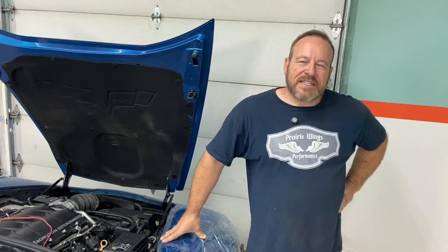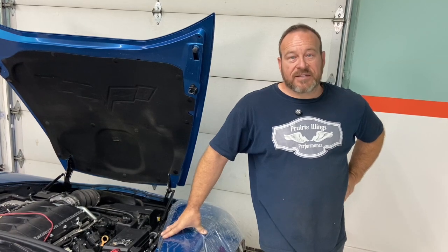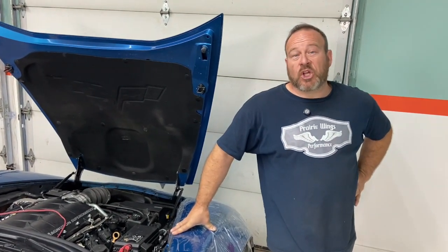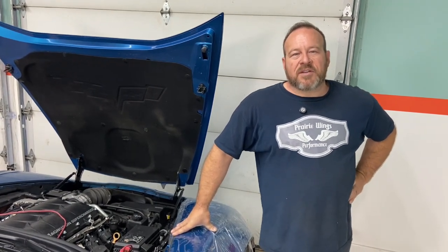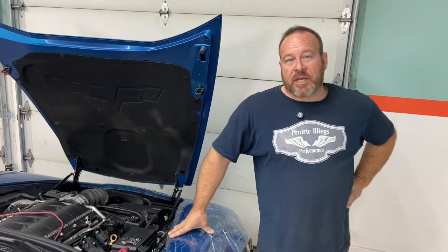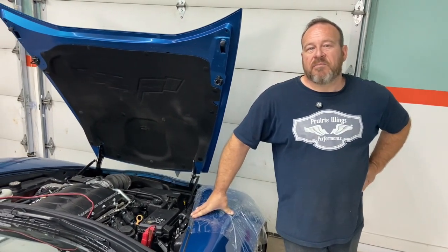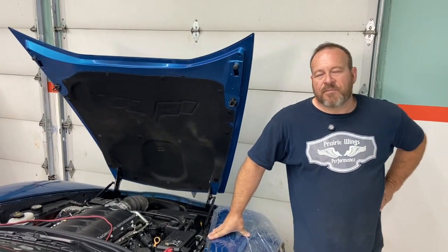For anyone that's worked on C6 Corvettes, the wiring to the fan actually tends to be a problem — it's a connector. The connector has high resistance and it melts out. This car has got 40,000 kilometers on it — basically no miles — and it has already failed. Being a supercharged vehicle, it's going to be a little bit harder for me because I have to pull cooling lines to get to that plug. My plan is to wire it solid and get rid of that connector entirely.